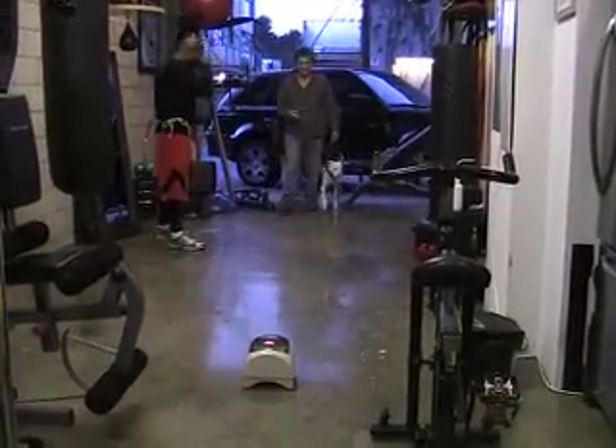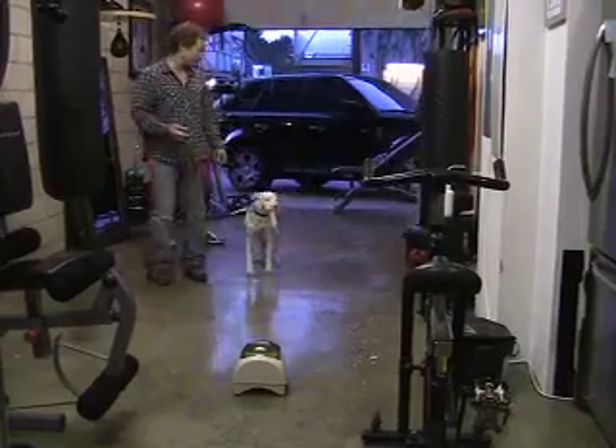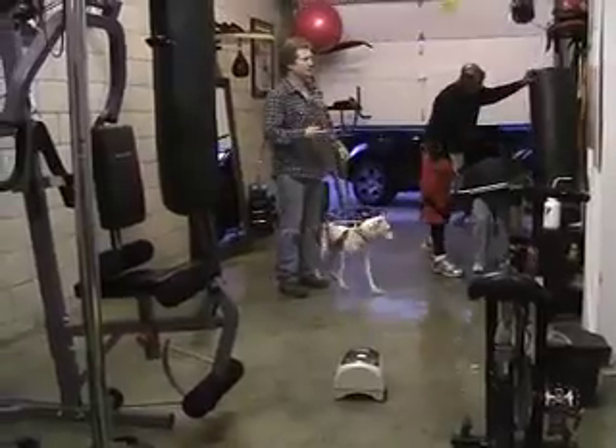We're going to play our little manners minder game here, and we're going to let him off the leash — closing the door to make sure he doesn't run out.